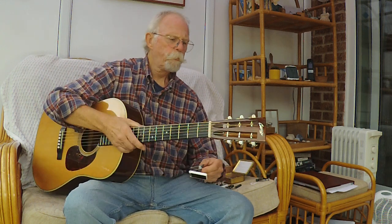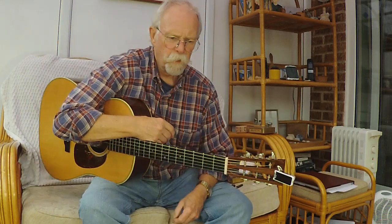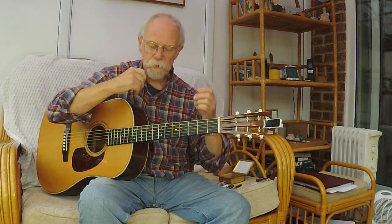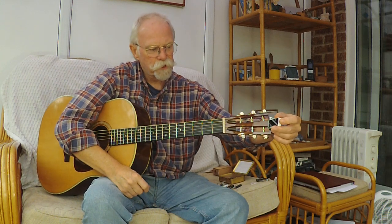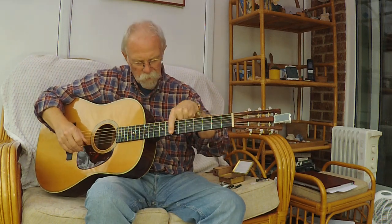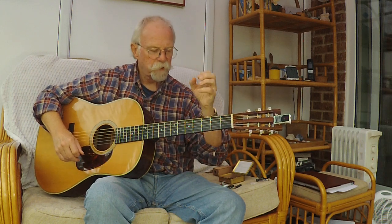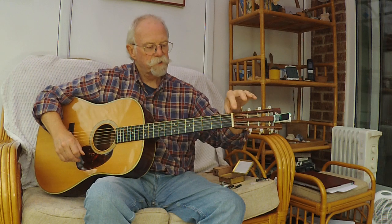I've called you here to talk about two things: my special tuning method and capos. I'd like to share my method of sweetened tuning. I don't believe you can trust that every note on the fretboard is going to be true, compensating for finger pressure, fret heights, and all those little things — so just being tuned at the nut doesn't always help.